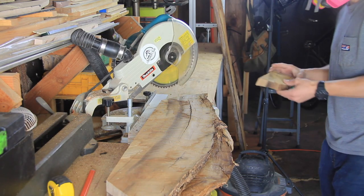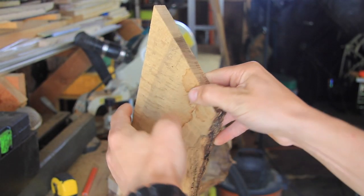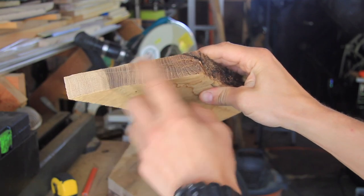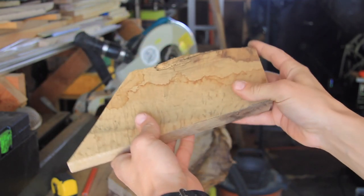I wanted to take a moment to show you exactly how beautiful this Los Olivos Valley Oak wood is. It's an extremely dense wood and it has a very beautiful grain pattern.